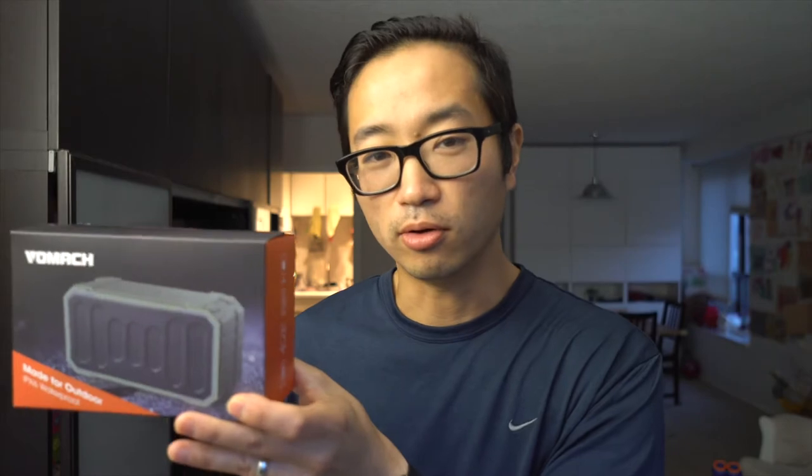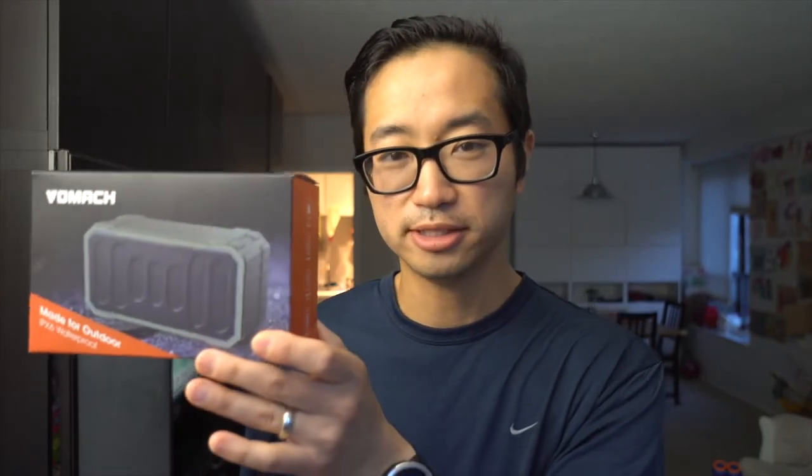The first thing to note is it's a very solid speaker. It feels nice and heavy like a Bluetooth speaker should, but it's a lot smaller than I thought it was going to be. Compare it to the box it came in — the Amazon listing makes it seem bigger than a normal Bluetooth speaker, so I was expecting something bigger. A little bit of a size differential.